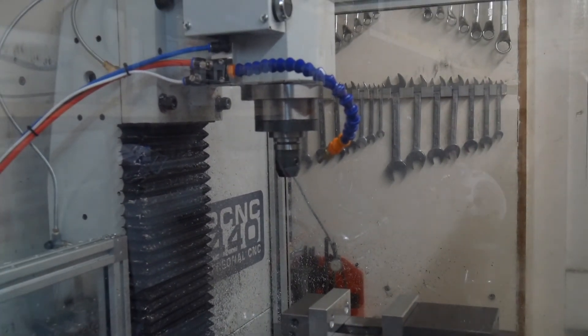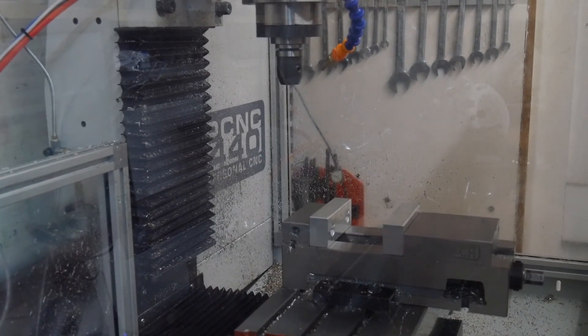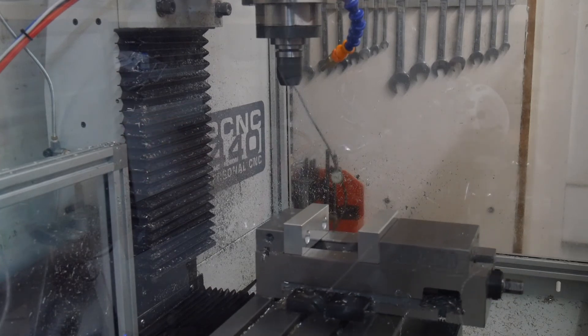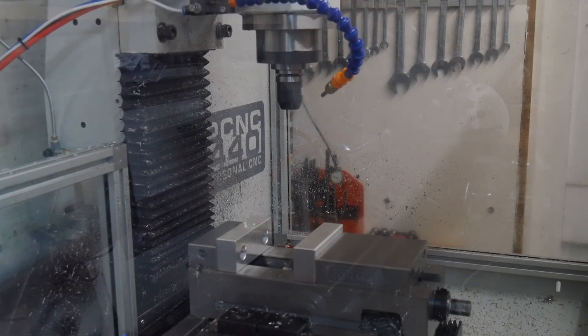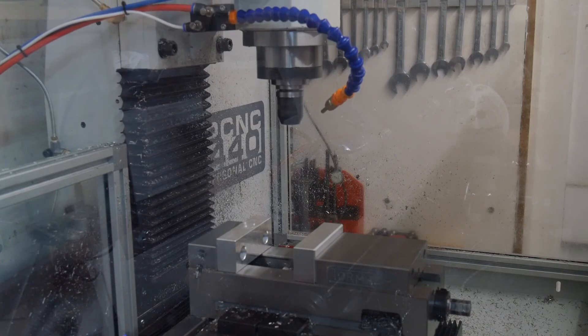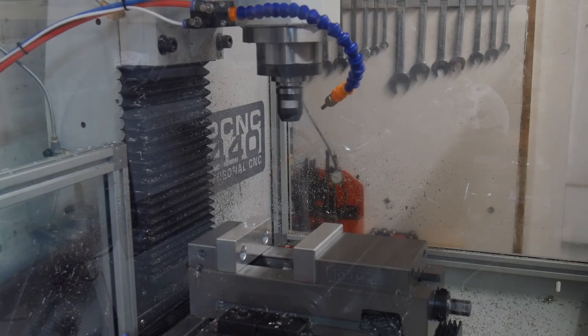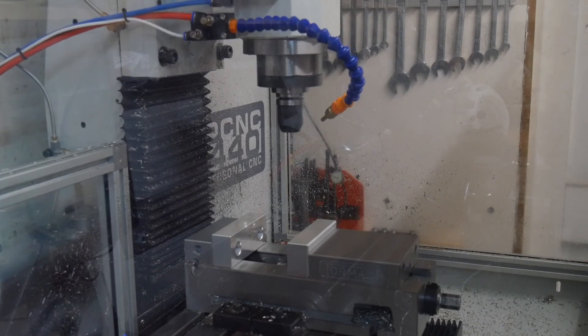But this — if I had a tapping head, and I don't yet, but one might be in my future — this might just work. See what you think. OK, 500 RPM's not a bad speed for running a tap on the low speed spindle. I reckon a tension compression head might just work like that.